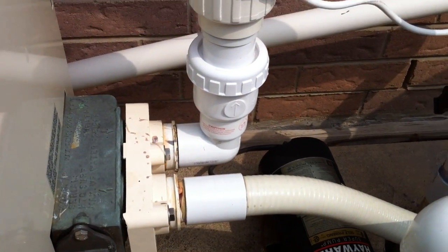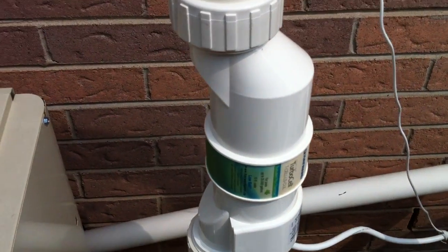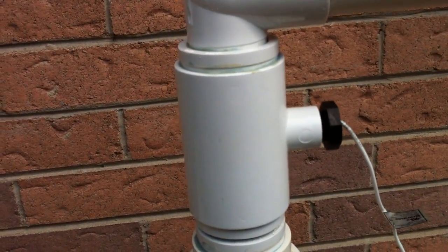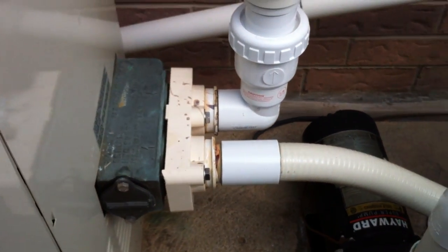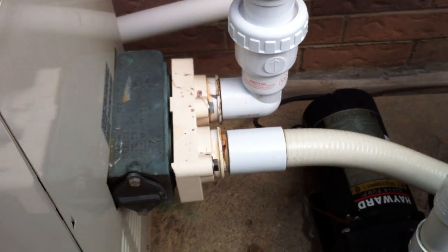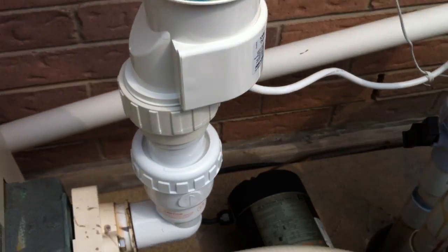Out of the heater, we've got a street elbow into a one-way check valve into a low-salt Hayward system, into the flow switch, and then back down into the return manifold. Now, the check valve itself is a huge flow restriction. The street elbow is a pretty big flow restriction too. I would have preferred to see maybe coming straight out for a little bit before 90-ing up.